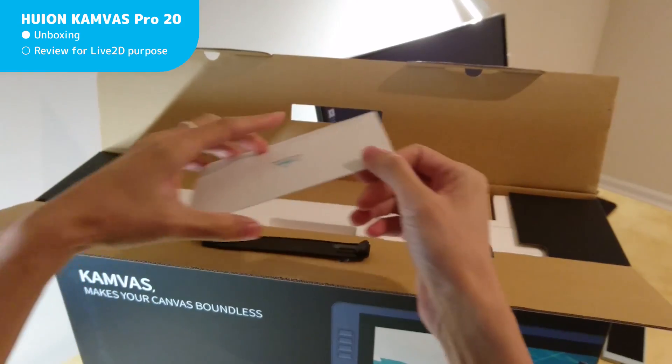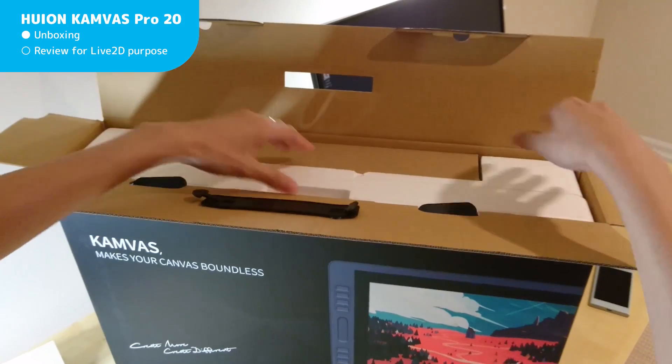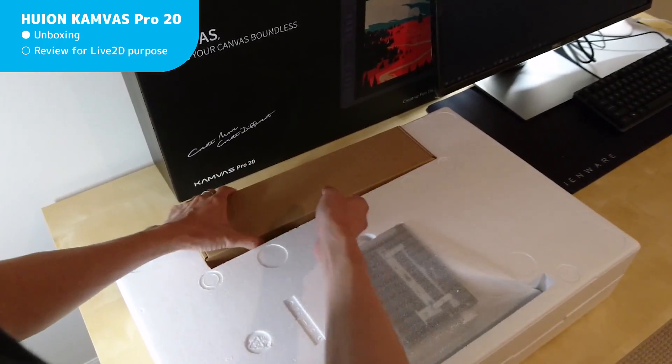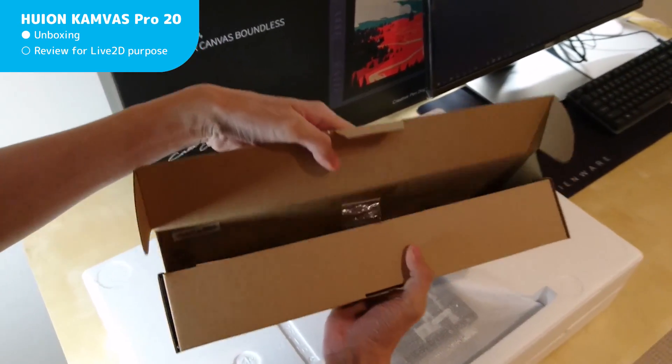For Live2D usage, not all typical concerns about tablet specs matter. And this video isn't the best quality — I only have a potato phone to record with. The tablet and parts are dark colored, so they won't show up in the video very well. Other review videos might give a better presentation.